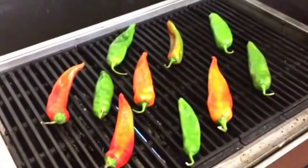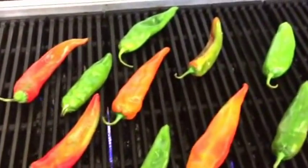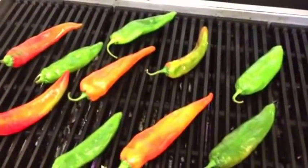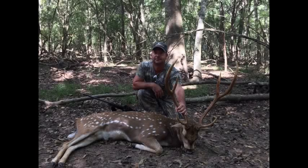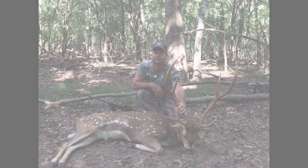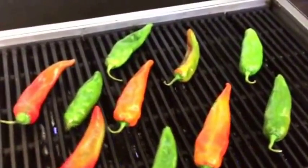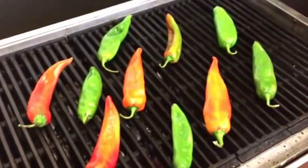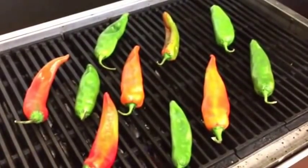This is hatch chili from New Mexico and we're going to roast it up, then peel it and make a dish with it. We've got some Axis that we harvested a few days ago and we're going to make some green chili stew with a splash of red with some Axis meat. Can't wait to eat it.